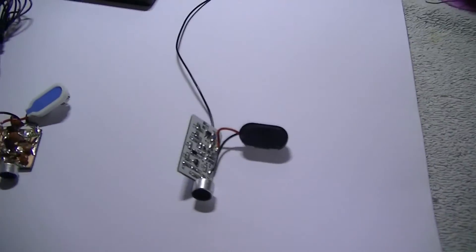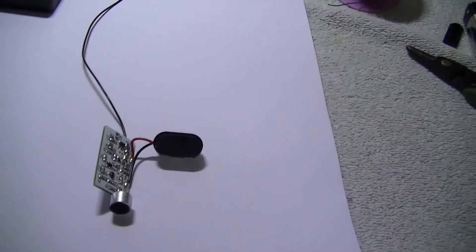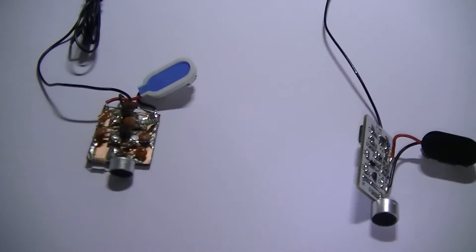Well it's been a while folks, welcome to my new video. In this video I'm going to show you how to make a transmitter. What a surprise. If you look at my previous videos over the years they're all transmitter related, well most of them.